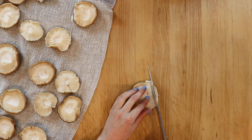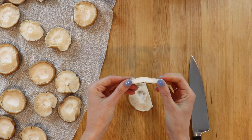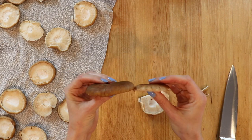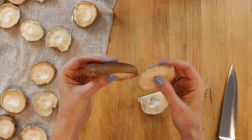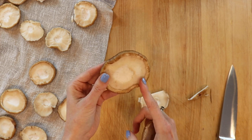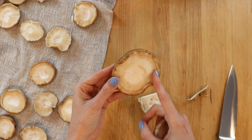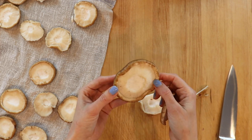Once the shiitake caps are dry, we're going to start slicing them about a half inch thick. They're going to cook down a lot, so the size you see is much bigger than the final size. Some caps are thicker than others, so if it's a thicker cap, make the slices a little thinner so all the strips are as close to the same size as possible to cook evenly.